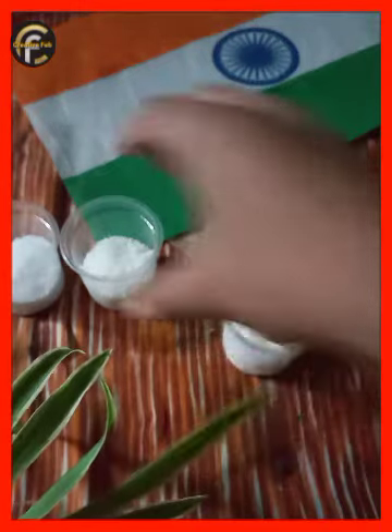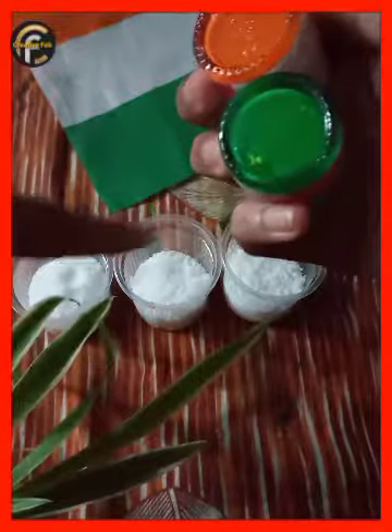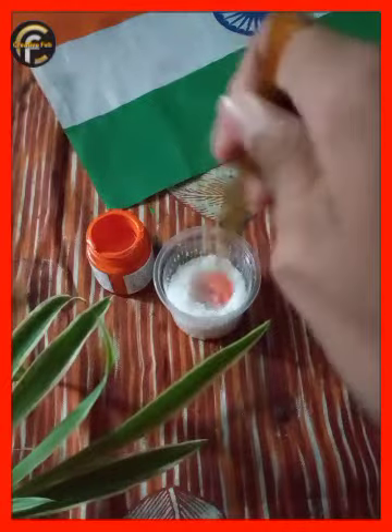We are going to make a piece of paper. I am going to put a piece of paper on top, and I will put it in a paper collection as an orange box.